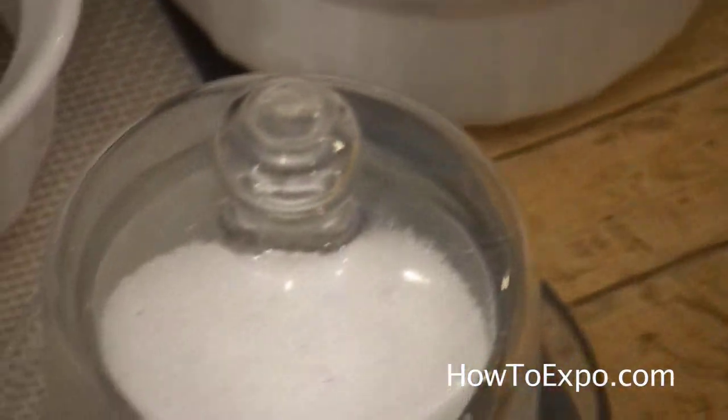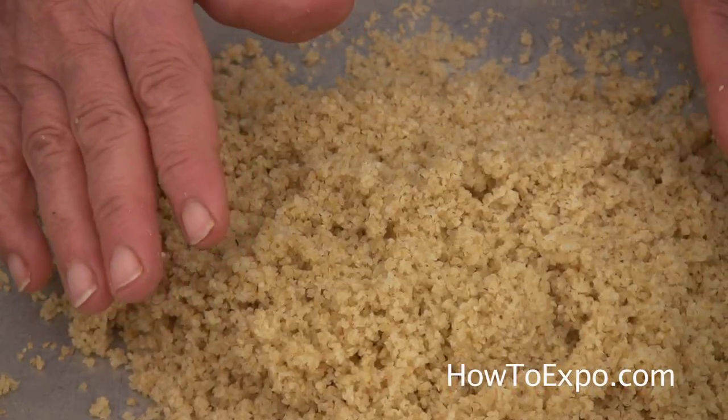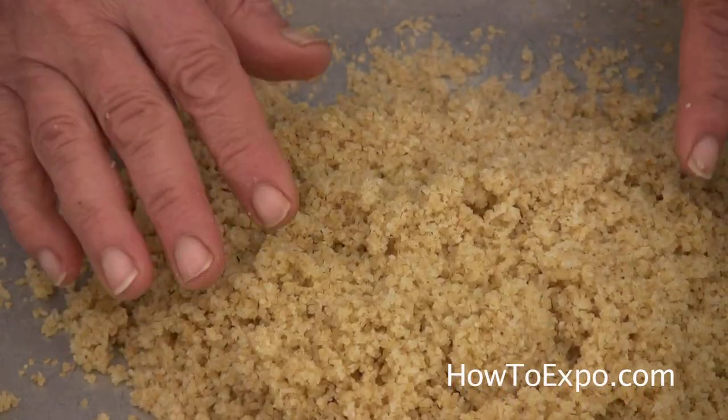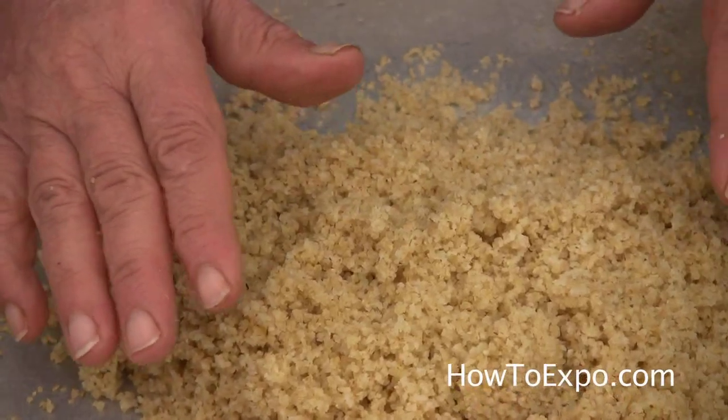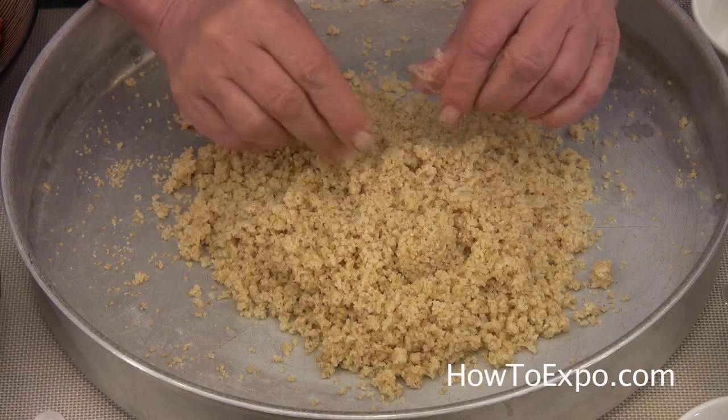Salt to season. 1 and 1 half cups of number 1 bulgur, which is the finest in the market, soaked in 1 and 1 half cup of water for around 4 minutes, until it is soft and easily managed.